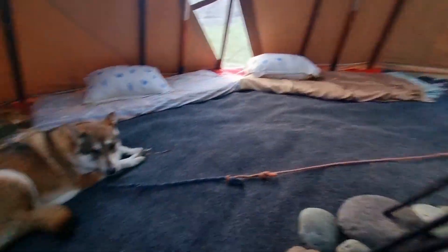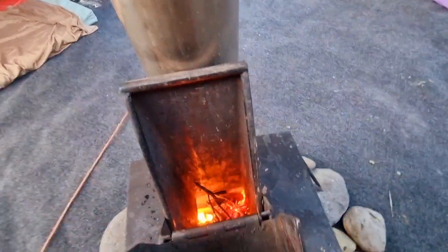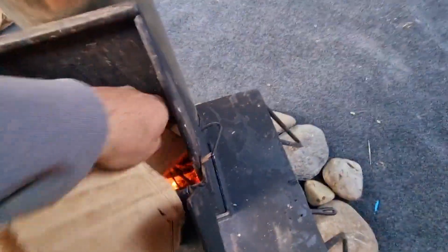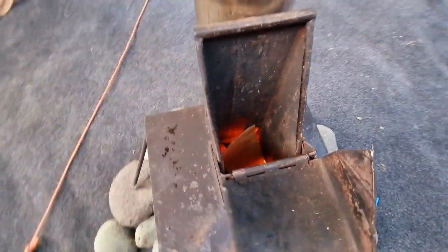I should really be feeding it a bit more. Just going to keep it roaring with some small stuff for a bit. Then you can whack in big long sticks that just gravity feed themselves down for an hour or so before you have to think about putting in any more wood.